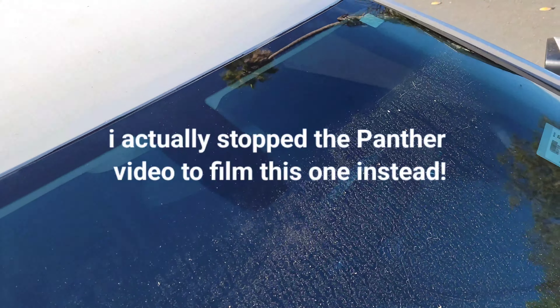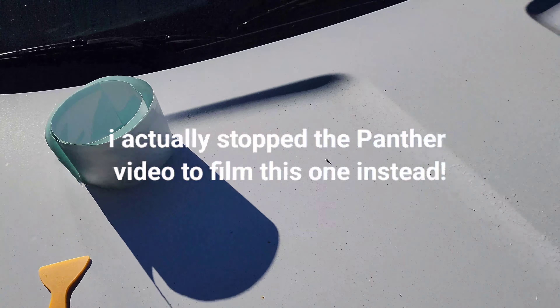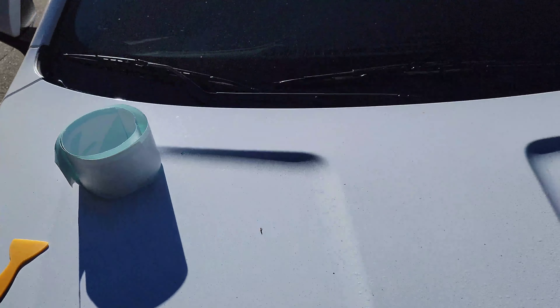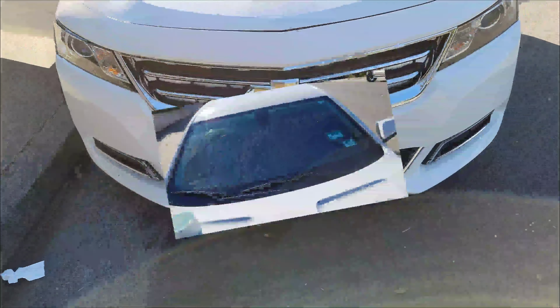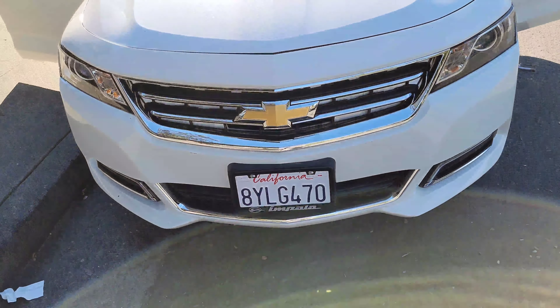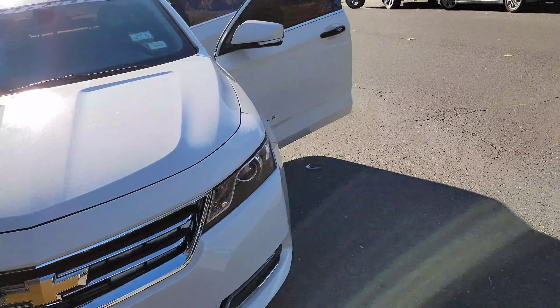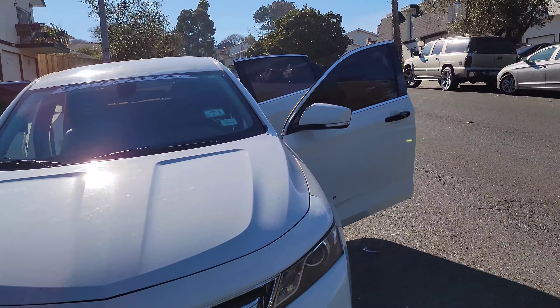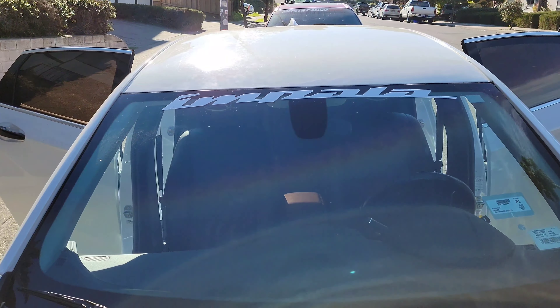What I'll be doing is just a quick little video — I'm going to be putting a windshield decal in. This is what it looks like right now. Here's the decal right there, and you'll see the difference in just a sec. So I decided to do a video about the Impala. I just put that Impala decal on there. I think that turned out really well.